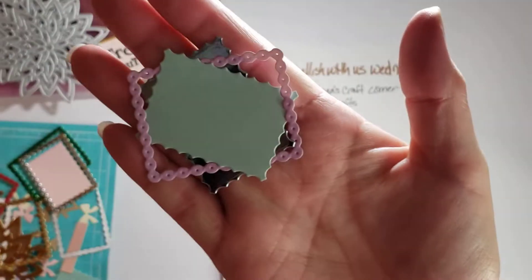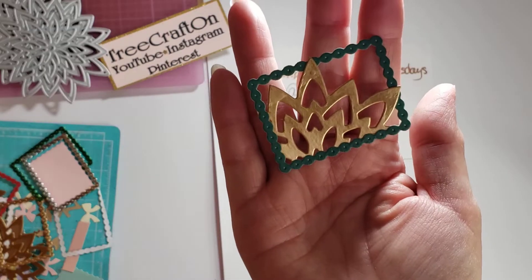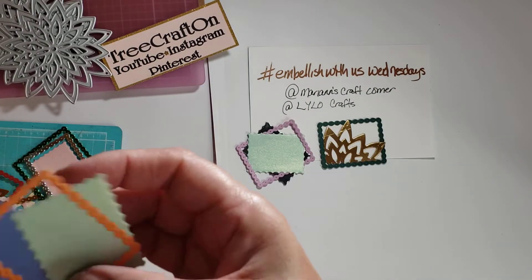I was just layering up some of these dies and I remembered I had the kaleidoscope one, so I was just sticking it in and cutting it up — which kind of makes it look like a lotus flower.